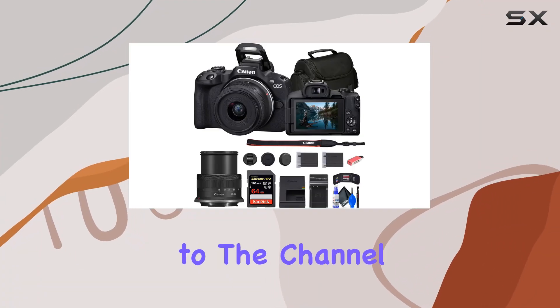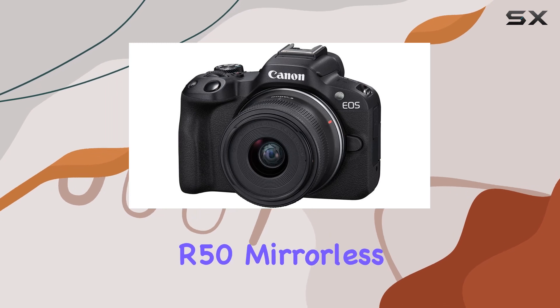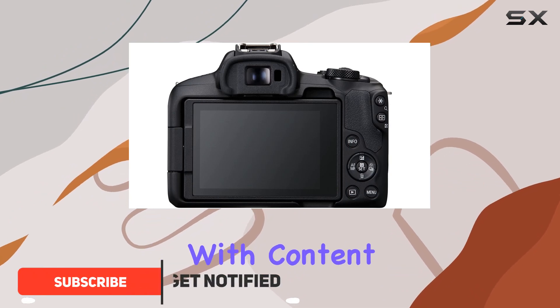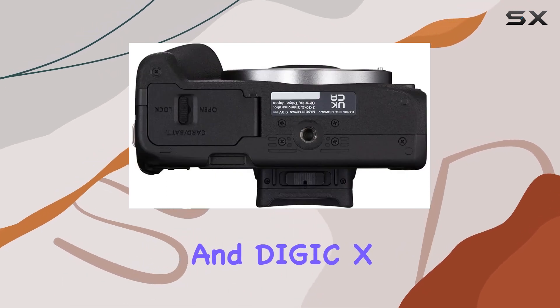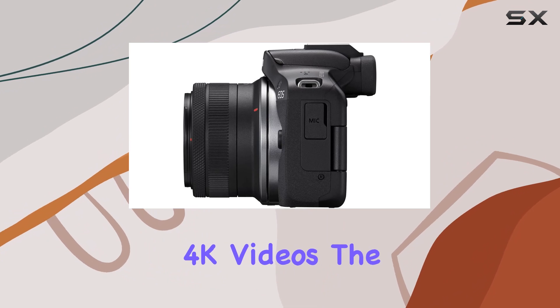Hey everyone, welcome back to the channel. Today, we're diving into the Canon EOS R50 mirrorless camera with the 18-45mm lens. This compact and lightweight camera is designed with content creators and vloggers in mind, boasting a 24.2MP APS-C CMOS sensor and Digic X image processor for stunning high-resolution stills and UHD 4K videos.